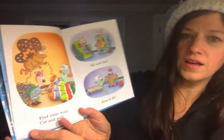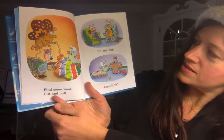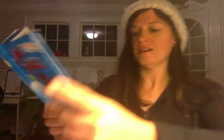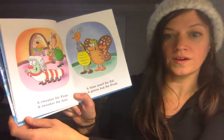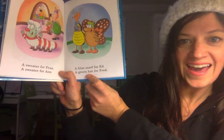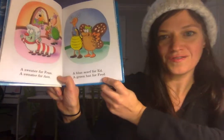Find some wool, cut and pull. Sit and knit. Does it fit? A sweater for Fran, a sweater for Anne, a blue scarf for Ed, a green hat for Fred.